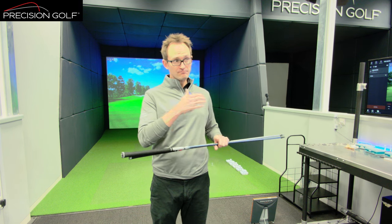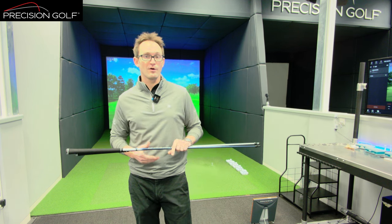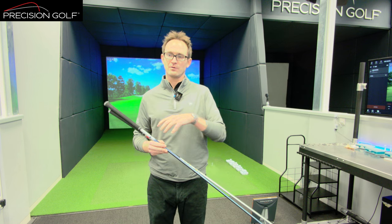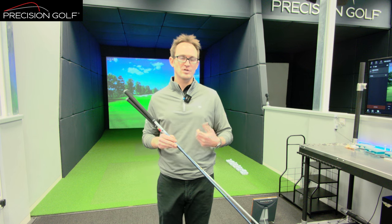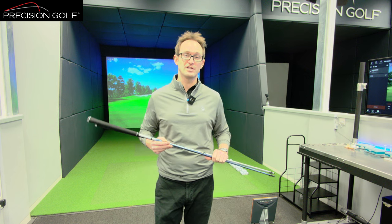At that point, once we've got to a small narrow weight band, we can use different shafts with different bend profiles, different stiffnesses, and different feels to tune into what the player responds to best and what creates the most consistent numbers.